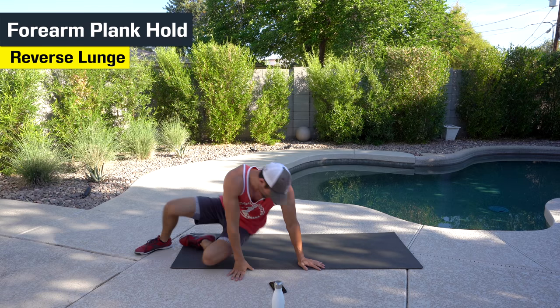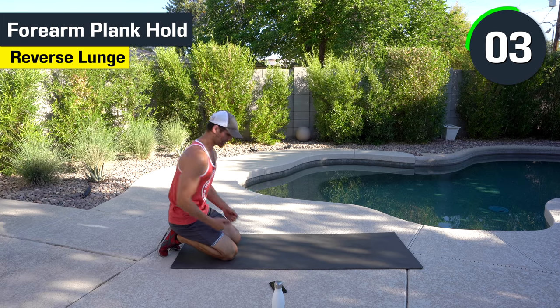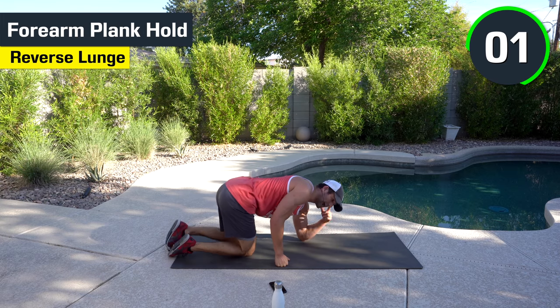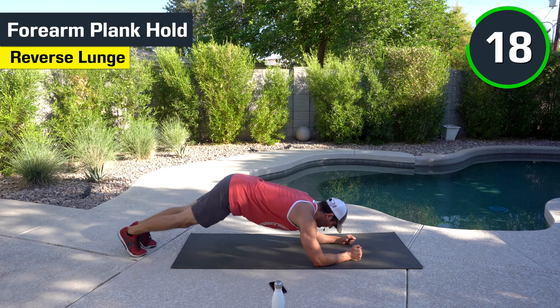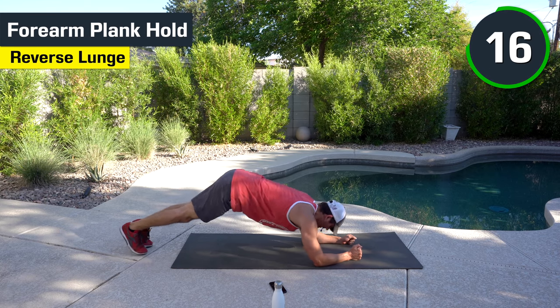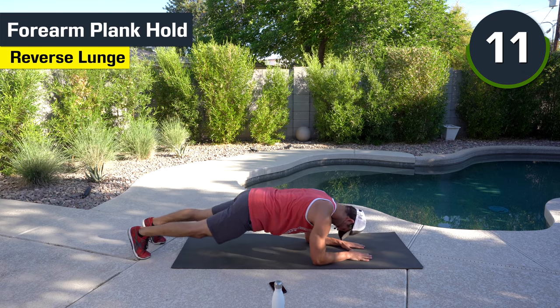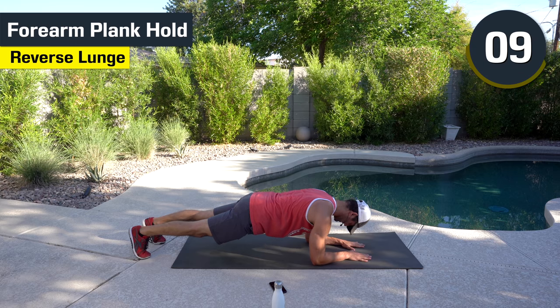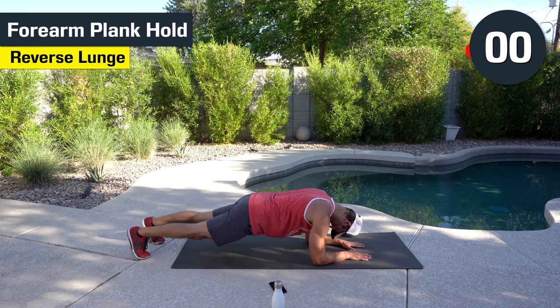We're going to go back to the forearm plank position. Squeezing the butt, squeezing the abs, engaging all of it. Eyes are directly above your hands — what I mean by that is I don't want to see your head too low or too high. Squeeze the butt, squeeze the abs. Good work. All the way to the end.